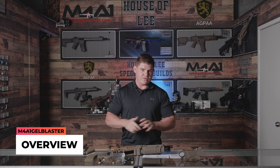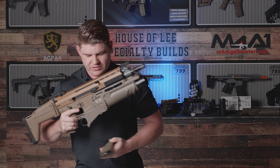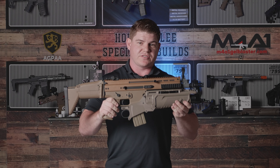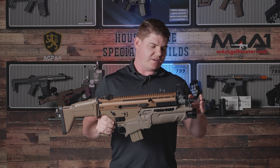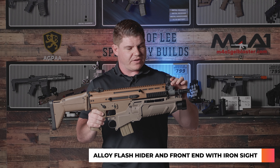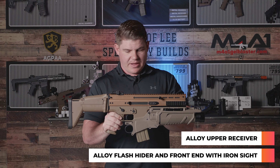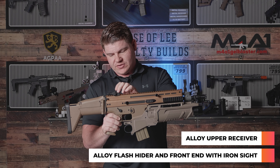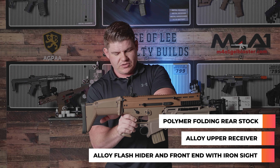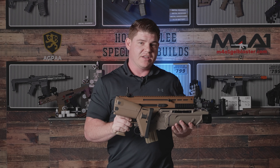We'll run through a full overview of this blaster. This thing is nice and heavy. I'll insert the mag so we have a full picture of the complete item. Now let's go from tip to butt. Starting at the very front end, we have an alloy flash hider. Rolling backwards, we have an alloy front end with your iron sight up the top. The upper receiver is alloy as well — nice and solid construction. Moving backwards, we have an alloy rear sight. Down to the back end, polymer construction for your rear buttstock, which houses your battery internally. You can twist the rear with the battery installed and connected, which is pretty cool.